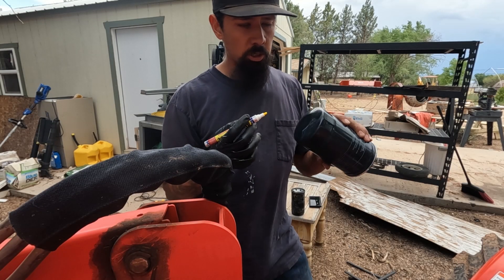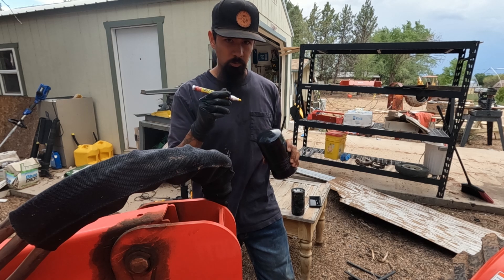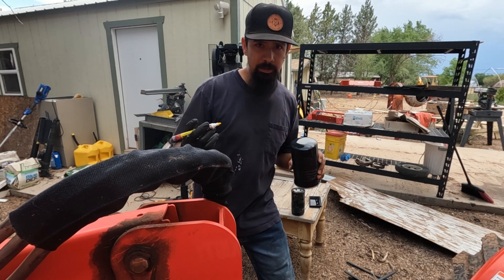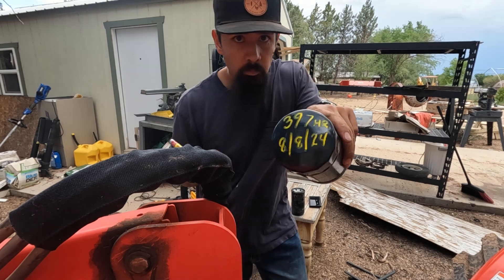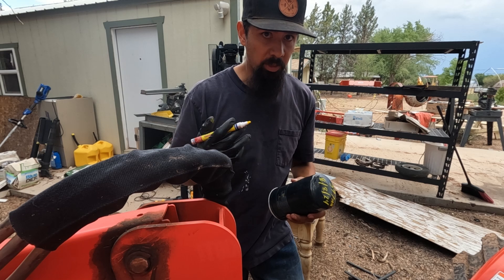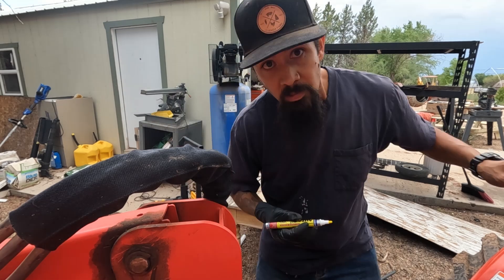You want to usually write the hours on the filter — and maybe when you changed it. I have this really old grease pen; I'm at about 396, 397 hours, so I'll just put 397 and round it off. I don't know if that's going to stay or not, but I also plan to use a Sharpie. It's my tractor, I know when I did it, and I don't plan on selling it ever — I'm going to give it to my son.